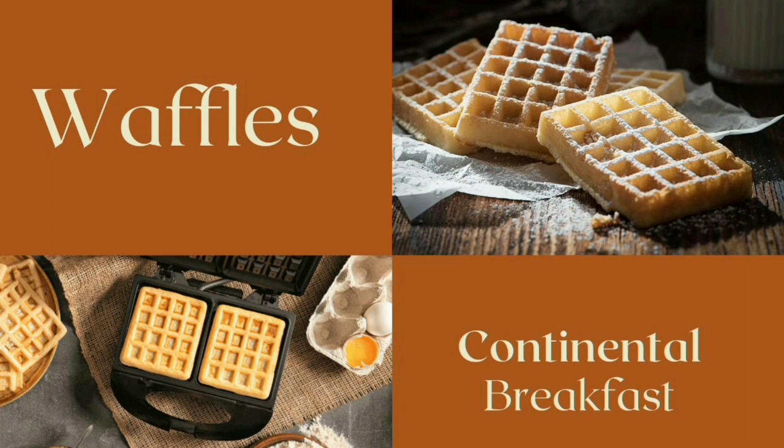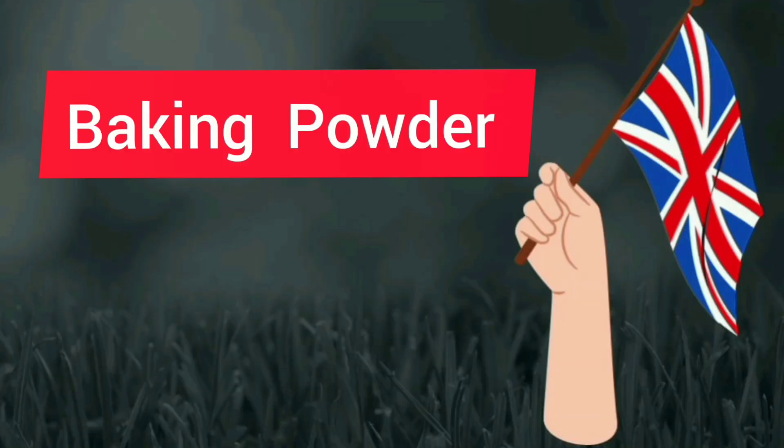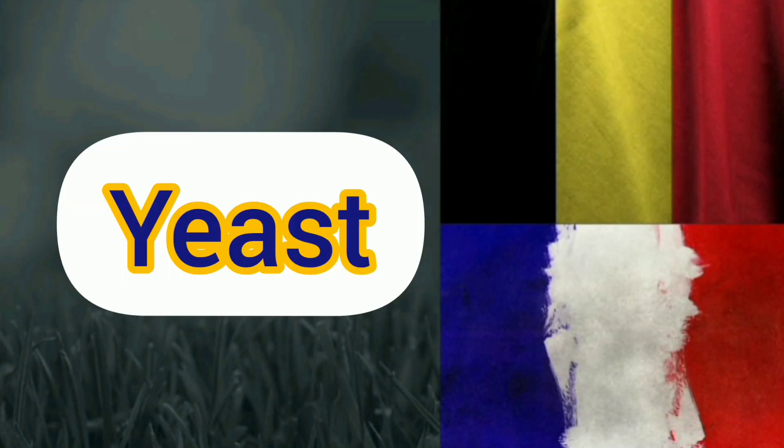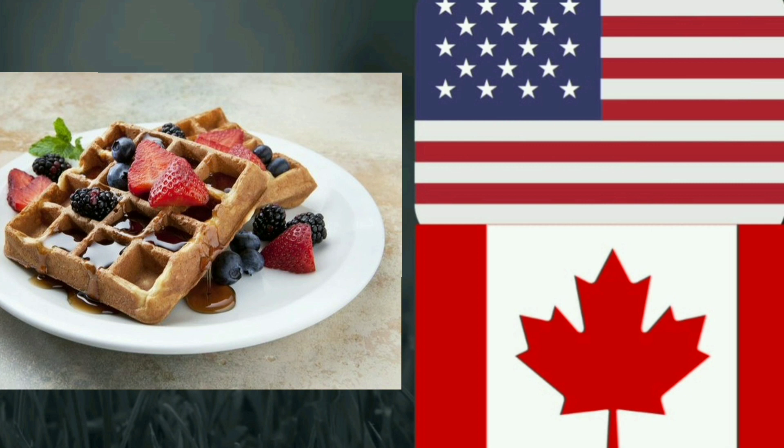A waffle is a crisp raised cake baked in a waffle iron, which is a giant metal grill with a honeycombed or fancifully engraved surface that allows a thin layer of batter to cook evenly and crisply. Baking powder is a typical ingredient used to leaven American waffles, while yeast waffles are eaten in Belgium and France. In the United States and Canada, waffles are a popular breakfast food topped with butter and maple syrup or fruit preserves.